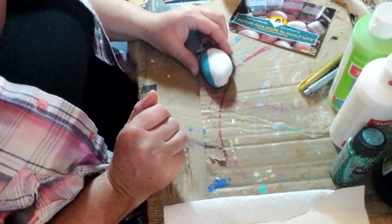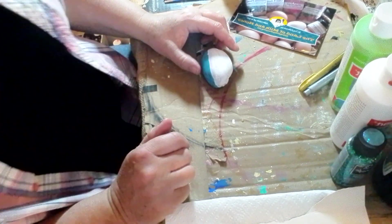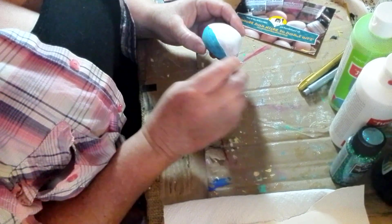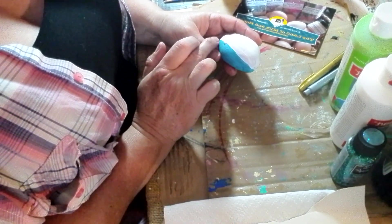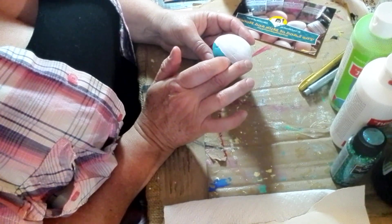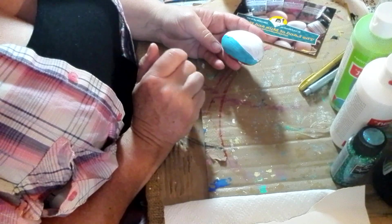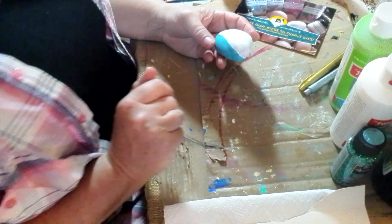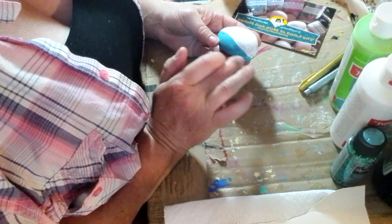Hey guys, it's Jen. Let's continue our rock tutorial. I got a rock, cleaned it off, and painted the top a little bit — over half with white paint, let it dry, and put a second coat on because the white paint wasn't thick enough. I also did the same thing with turquoise. So this is what we're gonna start our rock painting with — our little camper.